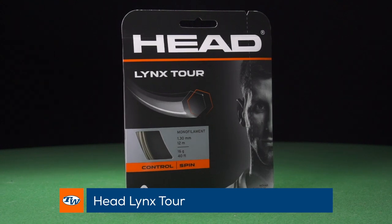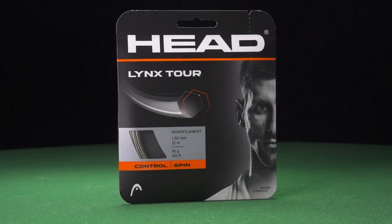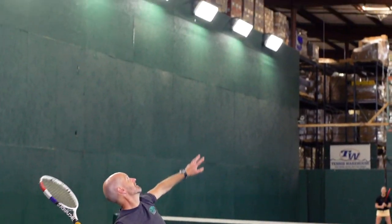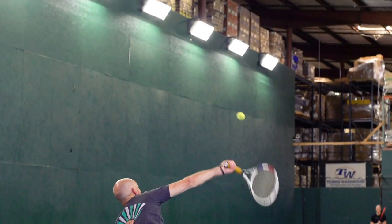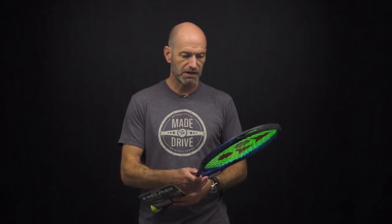Next up, let's look at a string from Head that I've been hitting a lot. I got to hit some early sets of this — it's the Lynx Tour, and it's a shaped poly as you can see from the package. It offers really nice ball pocket and great access to spin. I also found it to last pretty well in my rackets as far as durability is concerned — doesn't notch too early or anything like that. A really nice control-oriented poly from Head. Been enjoying that one out there.